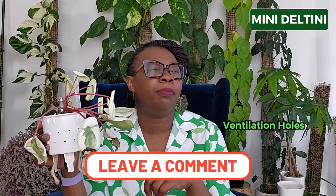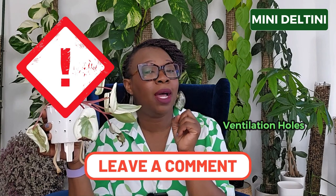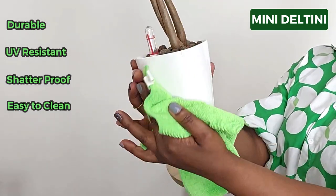When you do put the holes in, you probably can't take your pot back for warranty reasons because you've tampered with it. So keep in mind that if you want to return it for any reason, do not put the holes in. One great thing is that when you buy a Lechuza Mini Deltini, it comes with a little amount of Lechuza pon — enough to pot up a plant — so you've got the pot, the substrate, and you're ready to go. All you need is a plant. The Mini Deltini is durable and long-lasting, made with very high quality materials. It's UV resistant, shatterproof, and easy to clean — a damp cloth glides off beautifully.